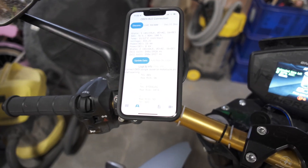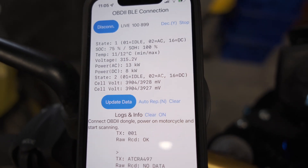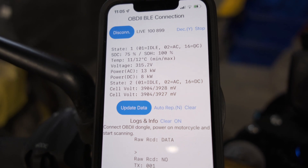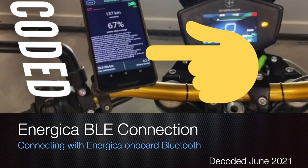I wanted to check if it's still running — yep, still running strong. So this is the iOS version of the app that I made, and these are the values you already receive if you get it from the App Store: cell balance, state of charge, battery voltage, charge power, battery temperature, and stock.